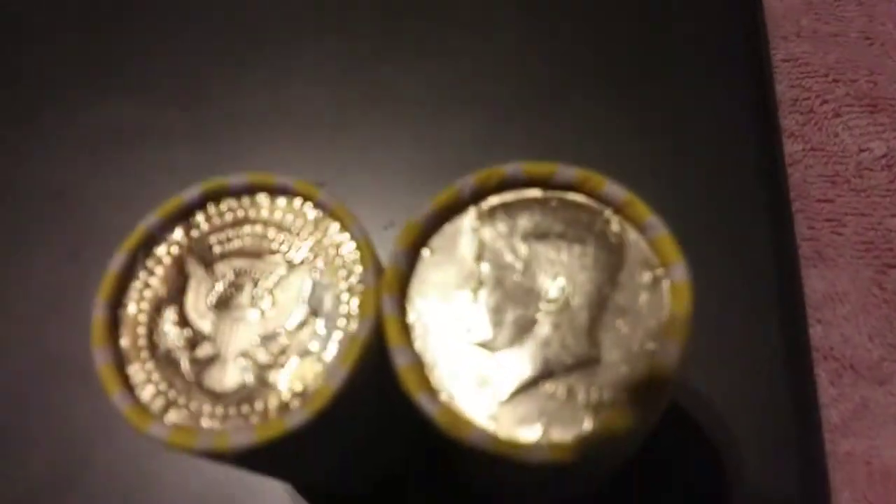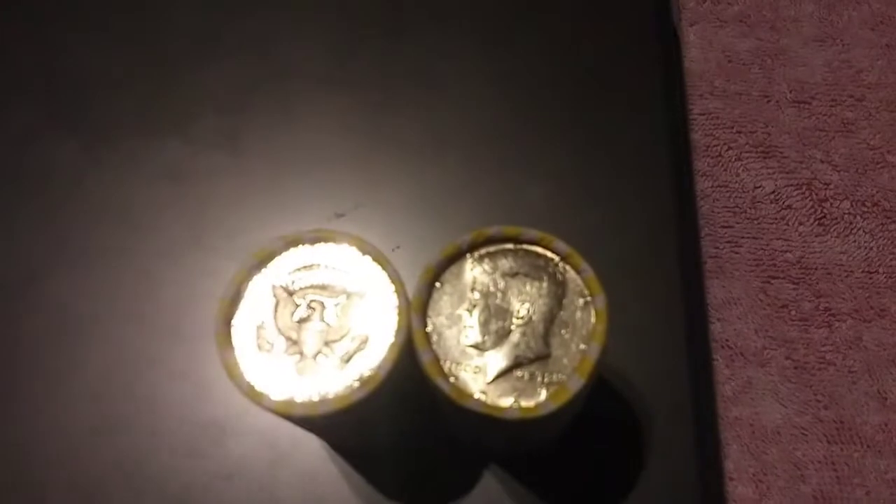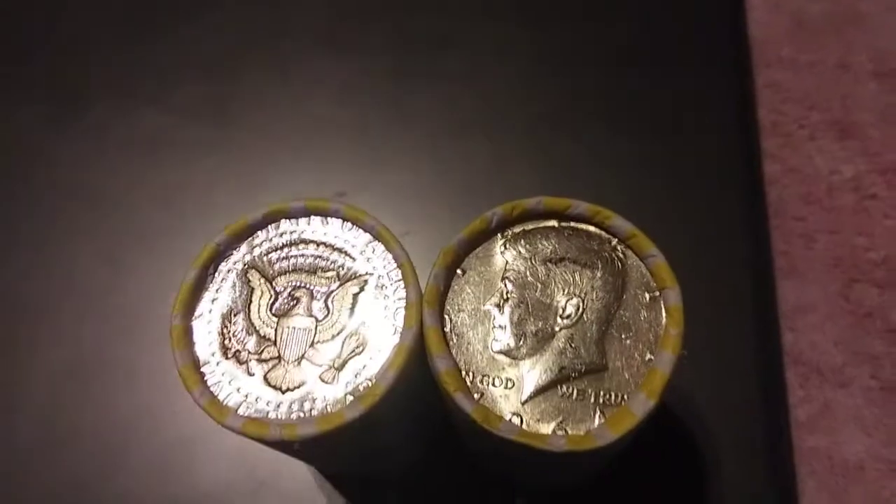Hi everybody, this is Tupac Coin Roll Hunter, and today is going to be a shorter video but I've got some exciting stuff to show you guys. The first thing I'm going to be opening is these two rolls I found in my last box of halves — a 64 Kennedy 90 percenter and a proof San Francisco, don't know what date it is until we open it up, but that's going to be really cool.